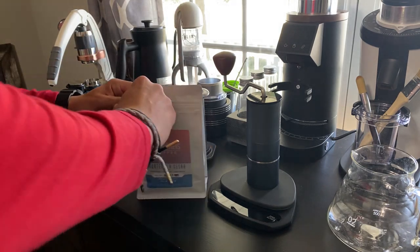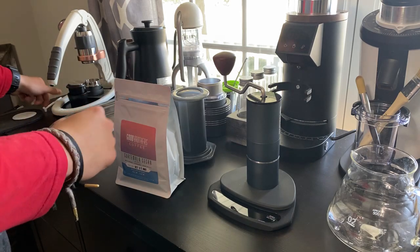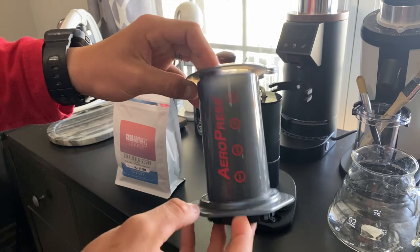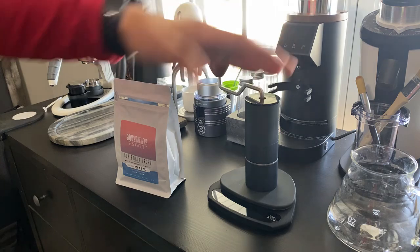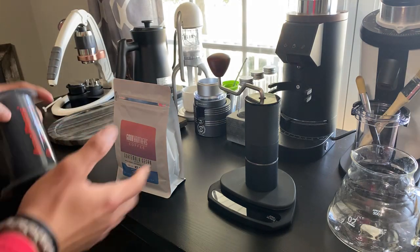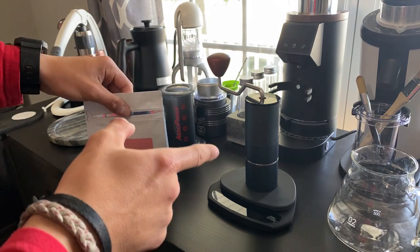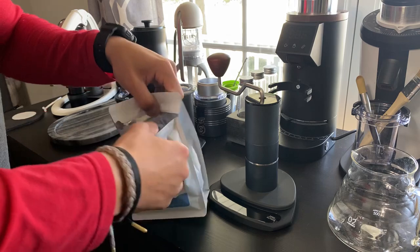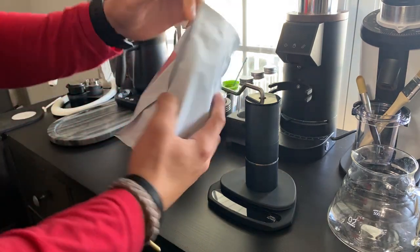He sent it to me a couple days ago, so we're going to give this a try. We're going to be brewing it on the AeroPress and grinding it with the St. Anthony Industry Millwright Hand Grinder. I have it set on setting 35, so we'll see where we need to be. This smells very fruity.